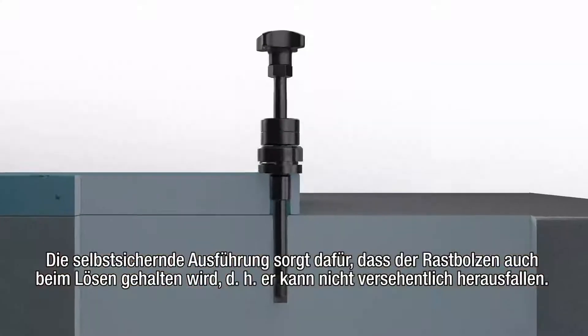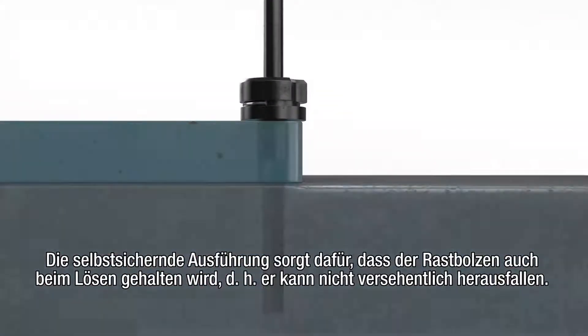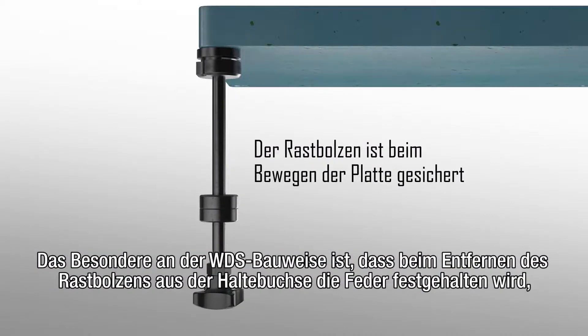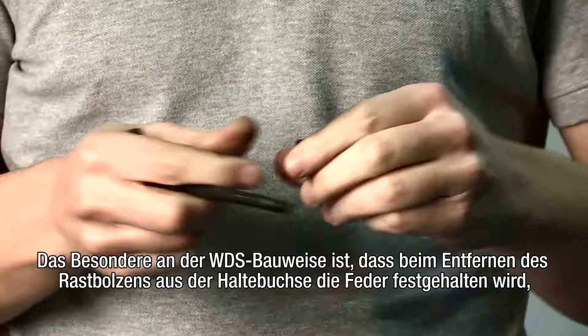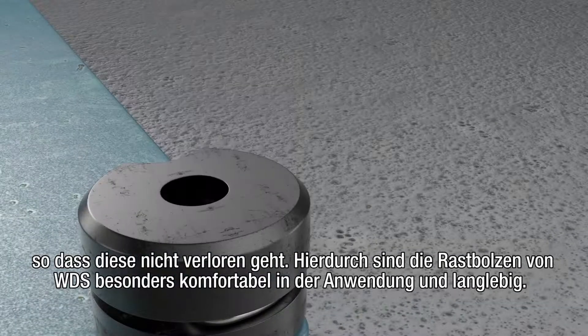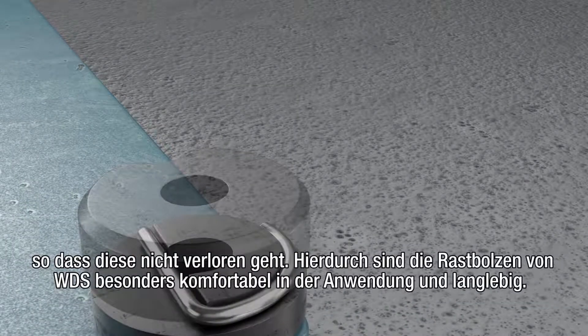The captive design ensures that the clamping pin is held in place, even when undone. This means that it won't fall out accidentally. A key feature of the WDS design is that should the clamping pin be removed from the location bush, the spring is retained and will therefore not be lost. This makes the WDS clamping pins easier to use and ensures longevity.